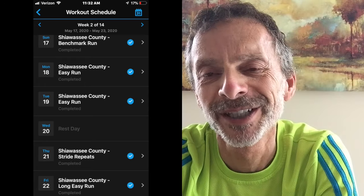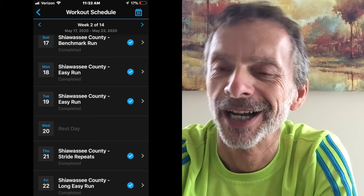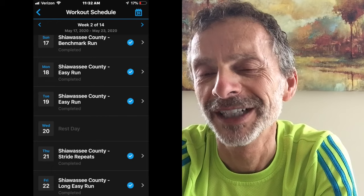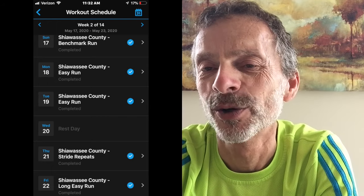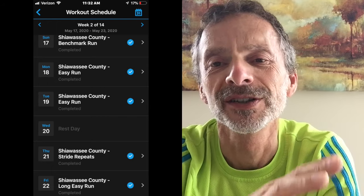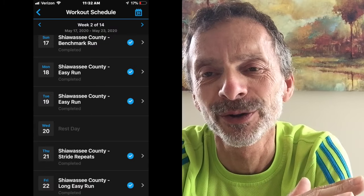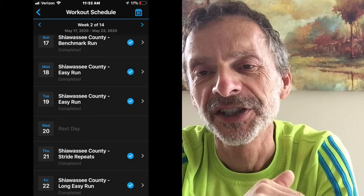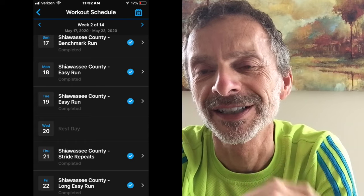Monday was an easy run. I started with a five-minute jog, ran for 30 minutes, and then cooled down for another five minutes. I went 4.39 miles at a 9:08 pace. My goal was to run a pace between an 8:33-minute mile and a 9:33-minute mile. My elevation gain during that run was 66 feet.